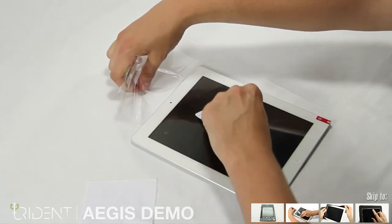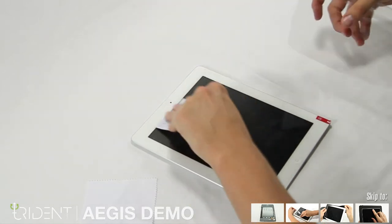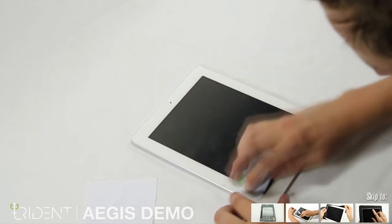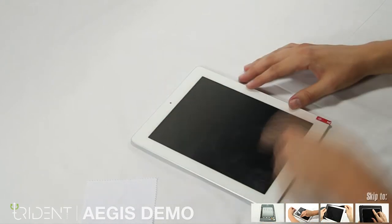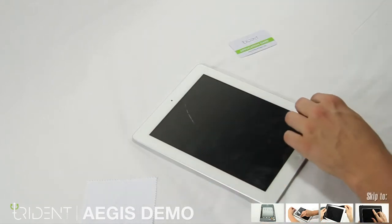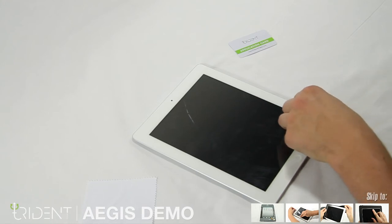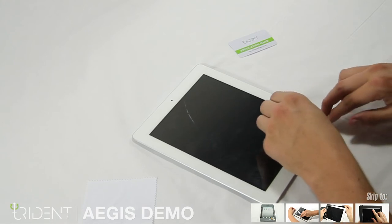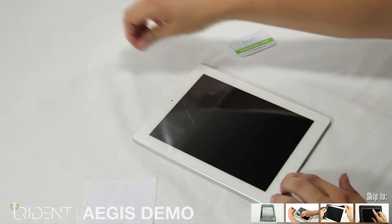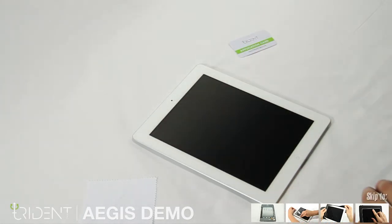Once you get to the end, just set the screen protector film aside and work out any last bubbles you see with the application card. When you're finished, grab the red tab and gently pull it off. Now we have a nice, protected and bubble-free iPad screen.